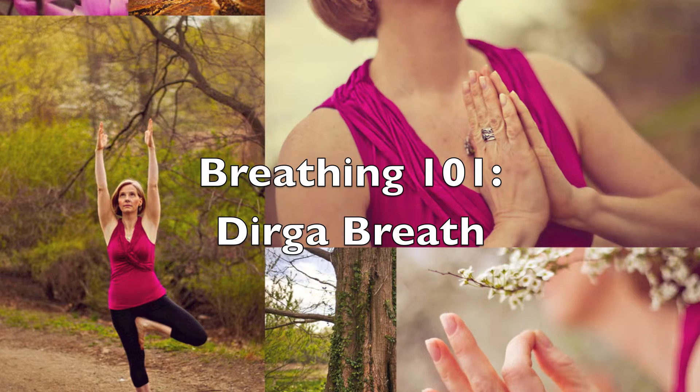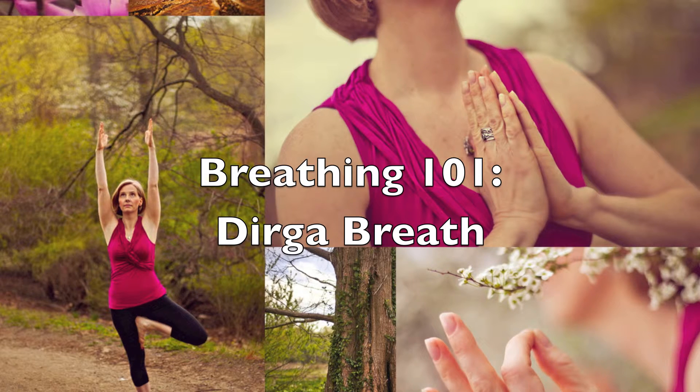If you're new to the dirga breath practice, lie on your back with your knees bent, feet flat on the floor. If you're familiar and comfortable with dirga breath, you can do it in a sitting position. I'll explain the three parts of the breath and then leave you to finish your practice. Whether you are lying down or sitting, allow your eyes to fall closed and your body to settle in.